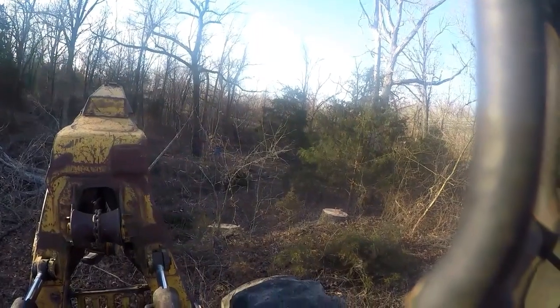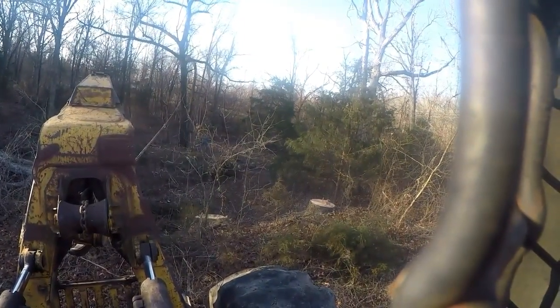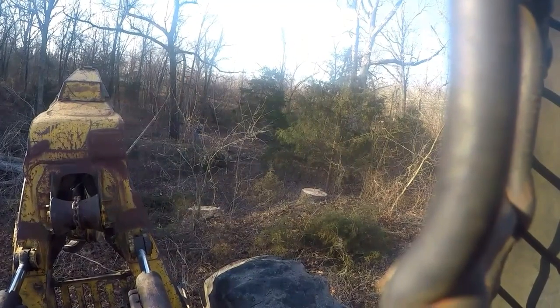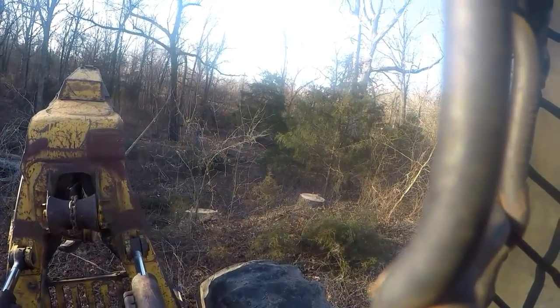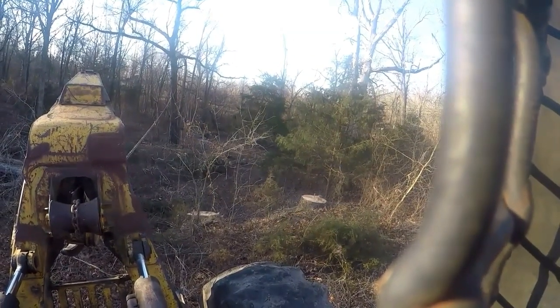So let's go. He's cutting his getaway path right now, trimming all the brush out of the way, that way he can get out of the way with no obstacles or obstructions.